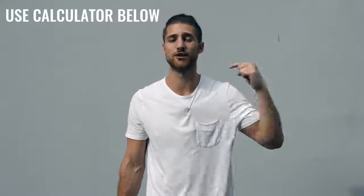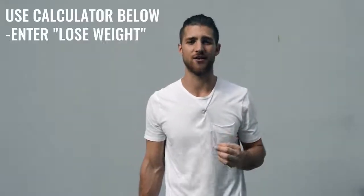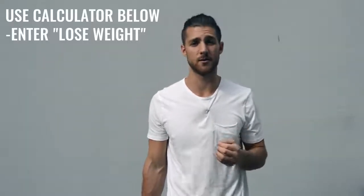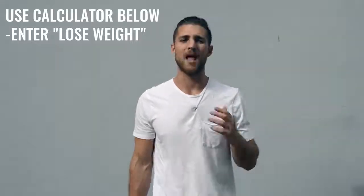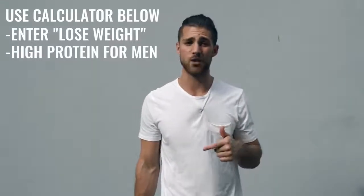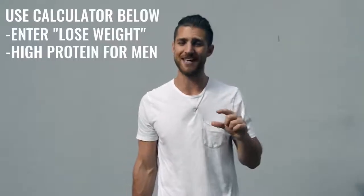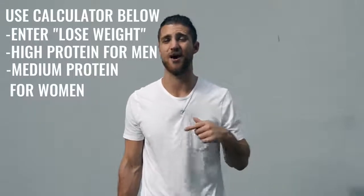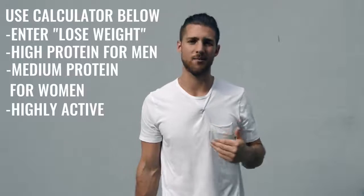That is it for the workout regimen. Now let's talk about the nutrition regimen, because this is going to be a lot more important for someone who's not training six hours a day. If you're just doing one hour per day, five days a week, you need to dial in your nutrition. Use our calculator linked in the description below — calculate your calories to lose weight, eating in a calorie deficit. Get as close as you can to hitting your macronutrient numbers, especially protein. If you're a guy, set protein to high; if you're a woman, set it to medium. You're still moving your body quite a bit, so calculate for highly active.